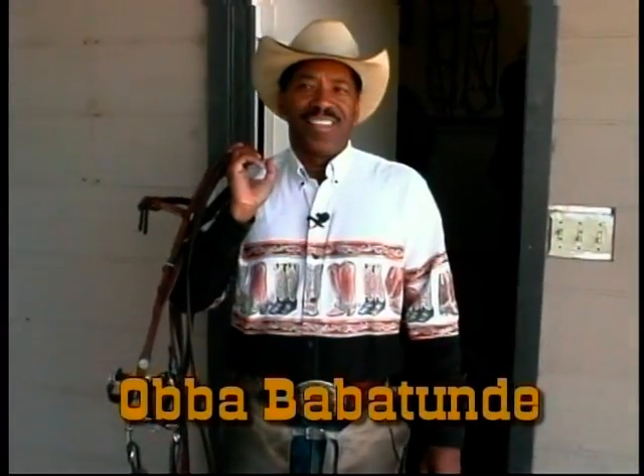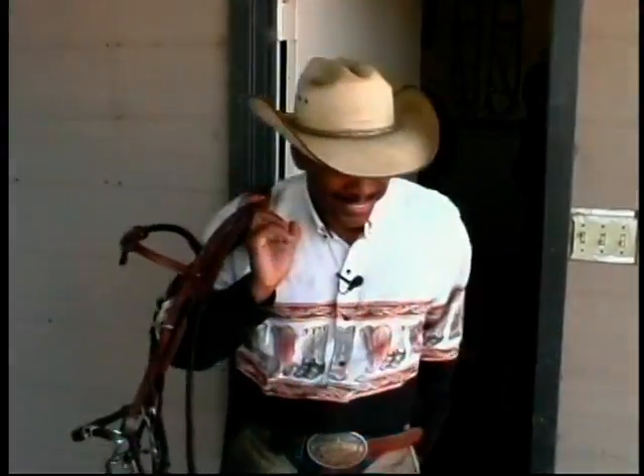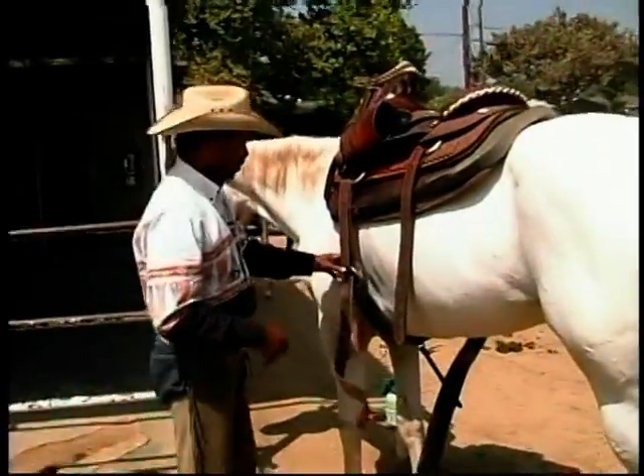Another day in Faraday. So what we're doing right now is just getting my girl saddled up. This is Tess.